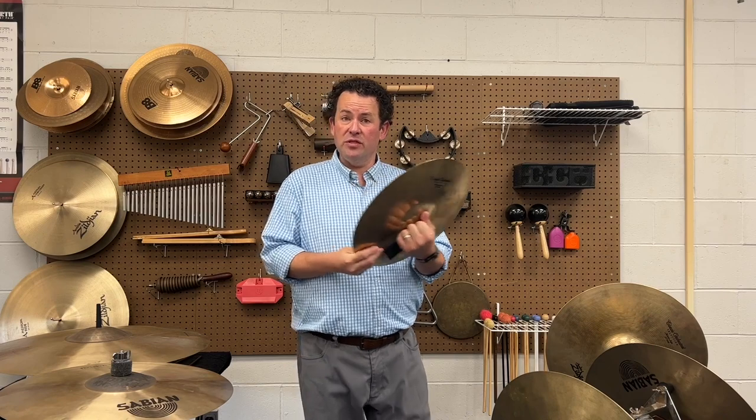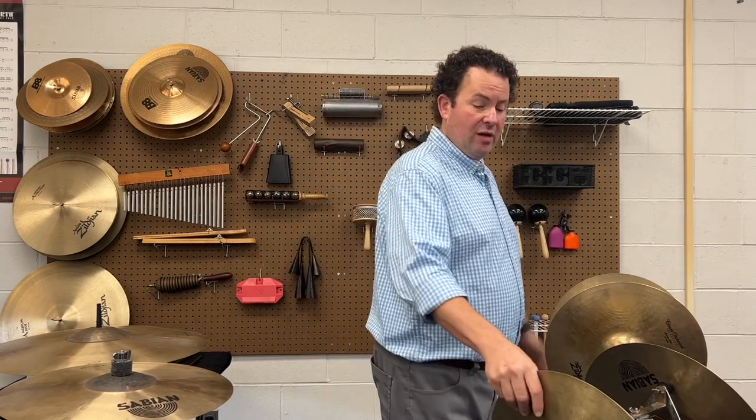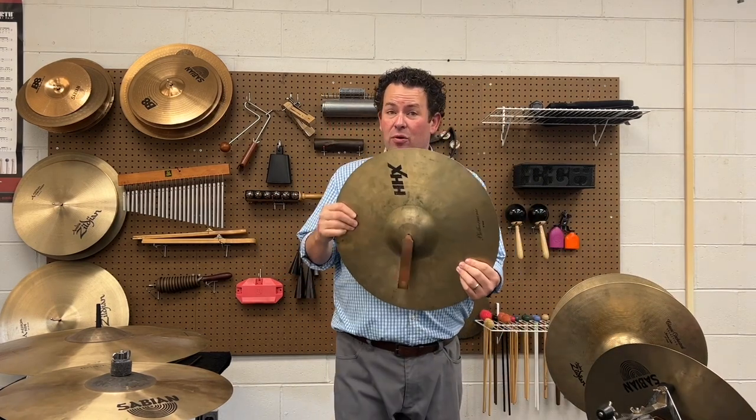This really goes for most levels. If you're elementary, we can get away with some things, but especially once we're getting into middle school and above, you are going to want to have some optionality. You're going to want to start by having at least two pairs of crash cymbals — one on a smaller size, about 16 or 17 inch, and then one a larger size, 18 or 19. Those are good places to start.